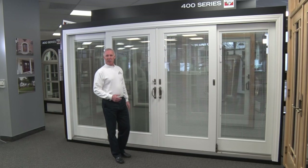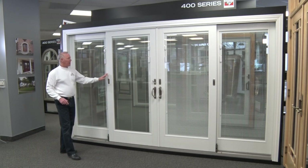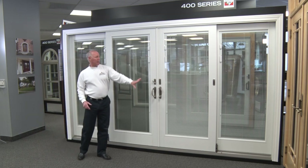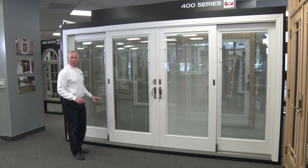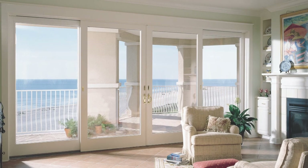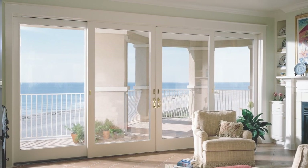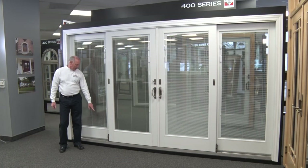One of the nice features about the Anderson unit as a whole is the Anderson white interior finish. If you notice, the hardware and the blinds — all of the white parts of this unit — are the same white, and that makes for a beautiful unit aesthetically. When you're all said and done, everything blends in and you have a patio door that will make your room look beautiful.